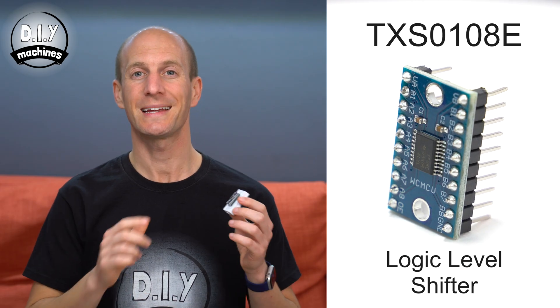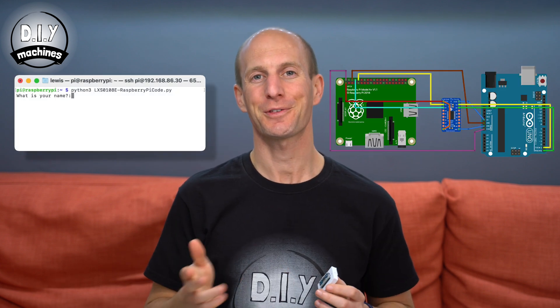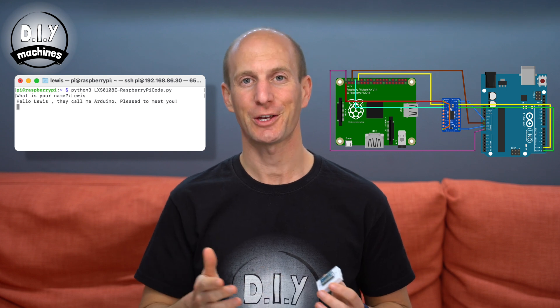Hello, my name is Lewis and I'm going to talk to you a bit about the TXS-0108E Logic Level Shifter. I'll show you what it is, how you use it, and then at the end I'll show you an example circuit and code for you to try yourself.